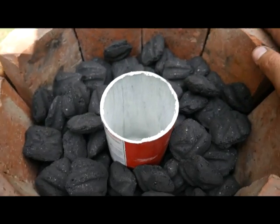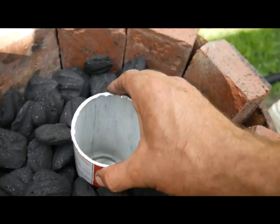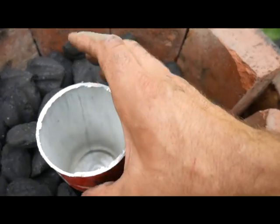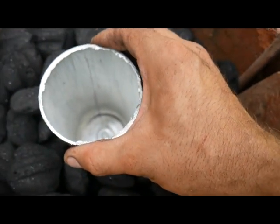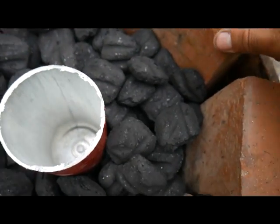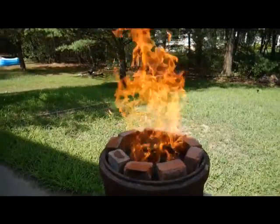Now I'm going to light this up. I have no idea how hot this is going to get. I think it'll get hot enough to melt aluminum because that doesn't need a very high melting point. There's a possibility this crucible — because I think it's aluminum too — may just melt through. I don't know, but that may happen. We will see. That is flipping hot.